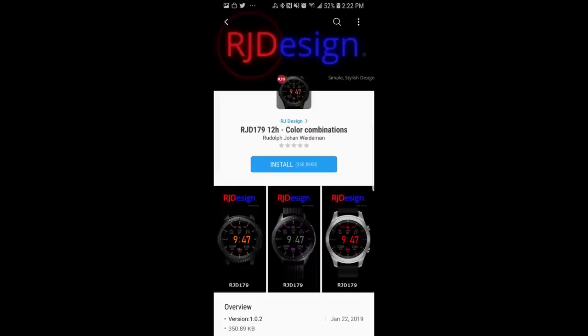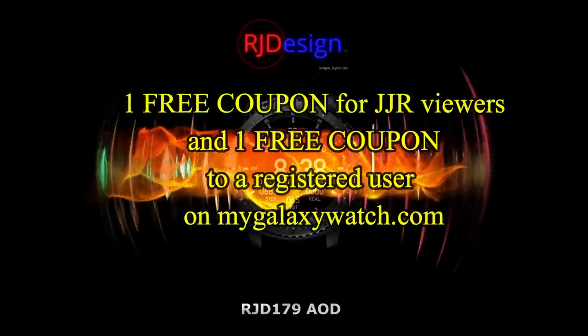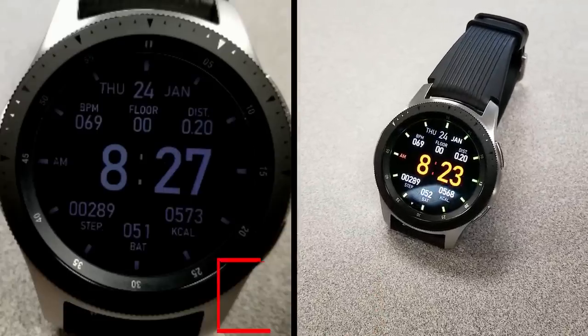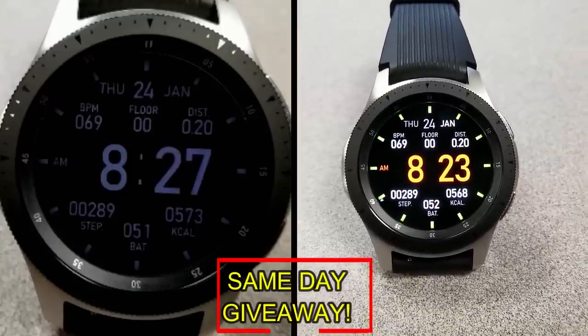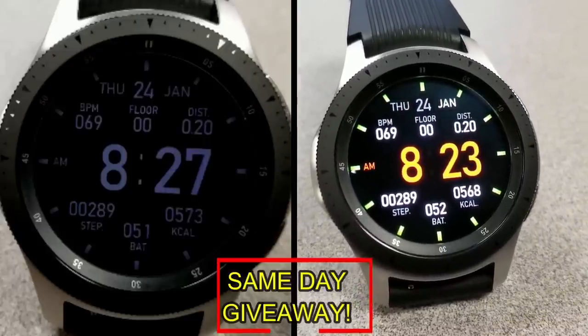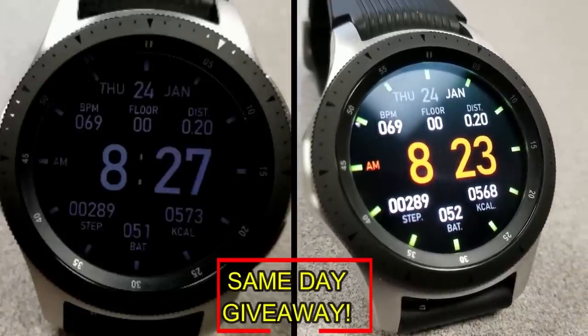If you want more information on the watch face reviewed today, simply do a search in the Galaxy App Store under the name of this face — full details are also included in the video description. I'm giving away a free coupon, with one going to a random lucky viewer in the comments here, and the other coupon going to a random registered user on the mygalaxywatch.com website. You essentially have two chances to win, both here and on the website, but remember you have to be a registered user to participate. Make sure you sign up — as always, good luck to everyone and I'll catch you in the next episode.